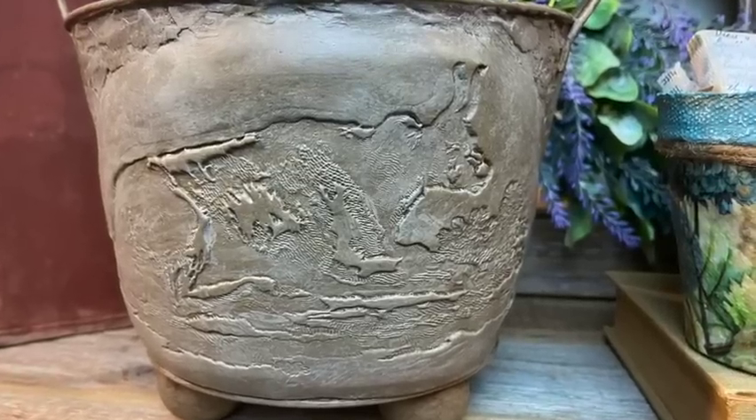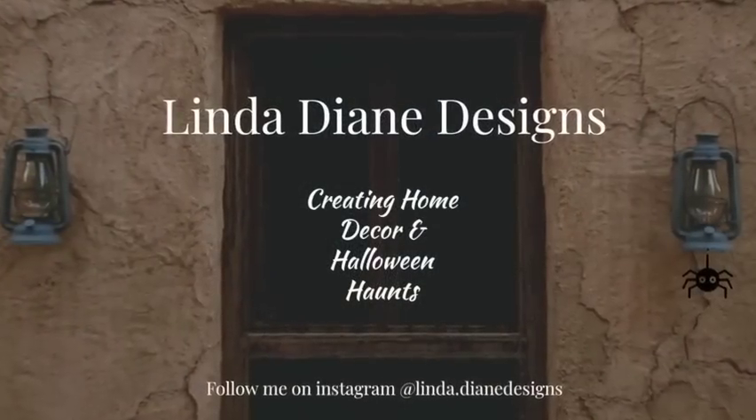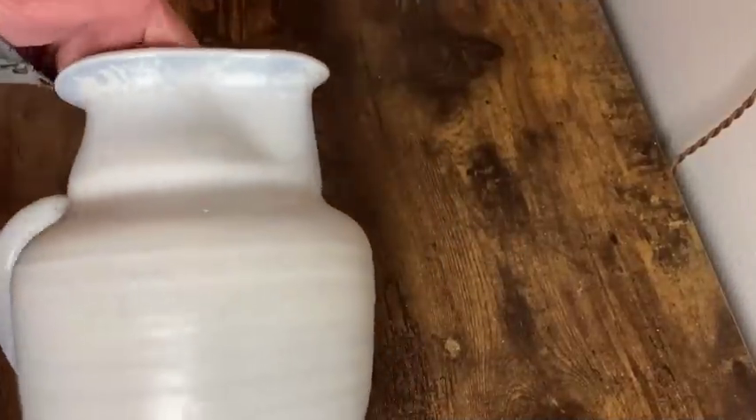It's create day! Today I'll be doing two thrift flips and giving some color and whimsy to three little peat pots. Welcome to my channel, let's get started.